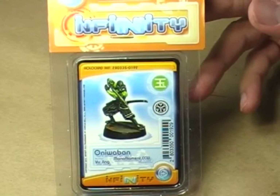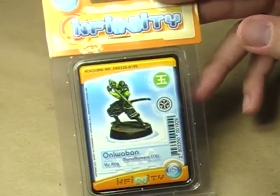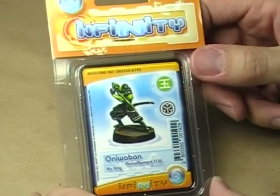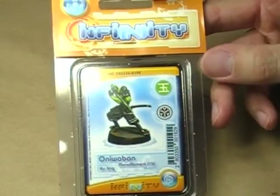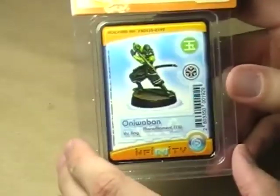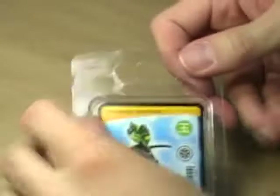Hello, hi, everybody. This is Christopher with AG Productions, and welcome to another edition of AGP Unlocked. Today we're going to be taking a look at Oniwaban from the Yujing Army from the Infinity game. Very cool-looking miniature, very characterful pose. Really excited about getting into this thing. There's not a whole lot as far as packaging that we can look at other than the stat card. So let's just jump in and I'll show you exactly what is in this blister pack.